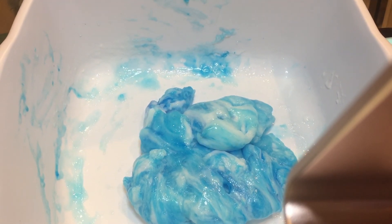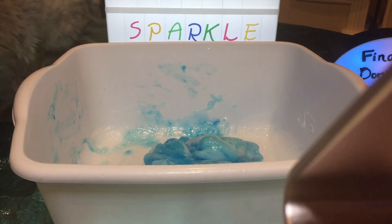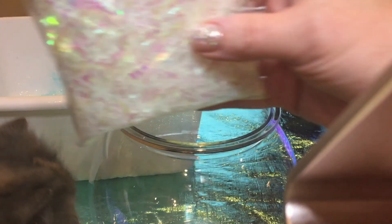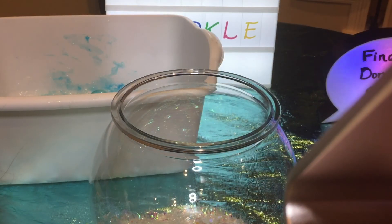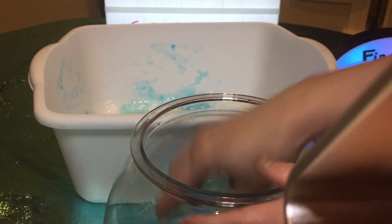Now what I'm going to do to make our Finding Dory and Nemo slime fishbowl is get a plastic one-gallon fishbowl that I got at the pet store. I am going to add some sparkly confetti glitter that I got at Michael's craft store and put it in the bottom of the fishbowl — a little sparkly in there. And then I'm going to add the slime that we made into the fishbowl.